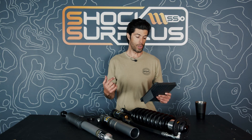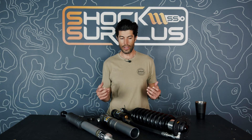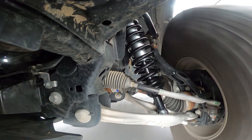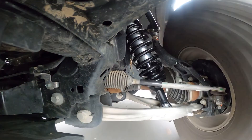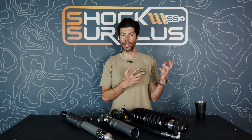One common complaint: are Icon shocks too stiff or harsh? This gets into the baseline valving. A digressive shock is typically firmer in the normal ride zones on pavement. Icon shocks are firm — their bump compliance isn't as plush as some Fox or King options — but that's because they're tuned for handling. You can tune an Icon shock for better bump compliance, but overall a digressive shock gives more feedback on potholes, speed bumps, and rocky trail chatter.